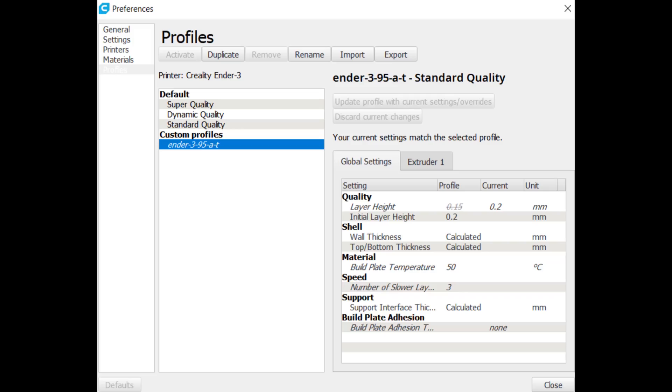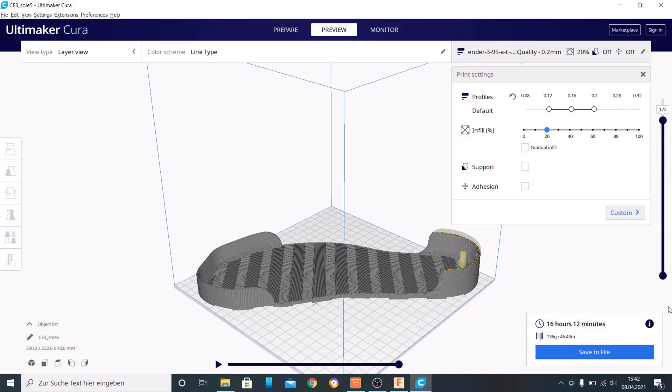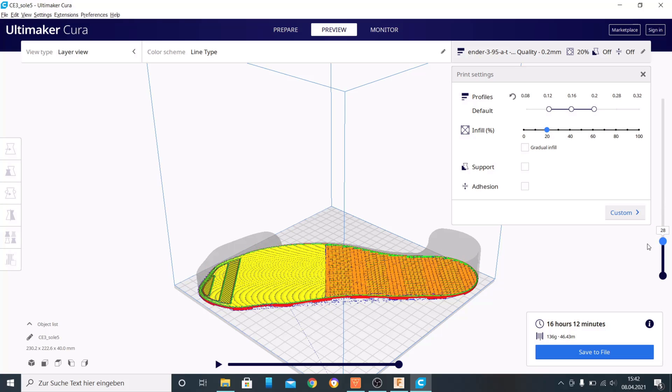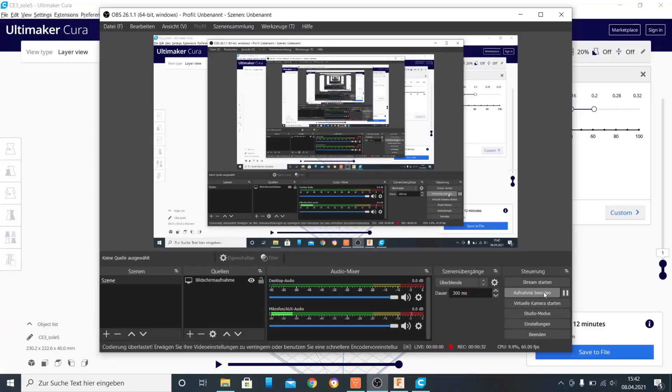The print profile for the SaneSmart filament you can just scan and apply to Cura. Here you can see my Cura profile for the print, and here you can see how the print should look. There's a lot of potential for stringing, but I hope it isn't that bad. The print should take 16 hours and 12 minutes, but in the end it should be about 15 hours. With the right settings, it's now time to print.